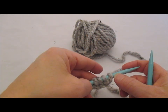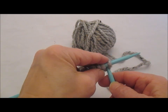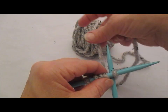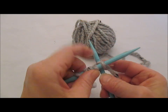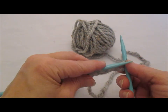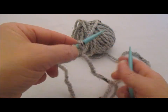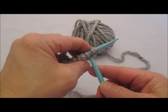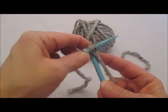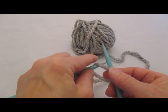We've got four on here because the slip knot doesn't count. We're going to go between our stitches, wrap around counterclockwise, lift, pull that stitch through, twist it, and set it back on. We're going to go between our stitches again, wrap around counterclockwise, pull that through, lift, twist, set it back on.